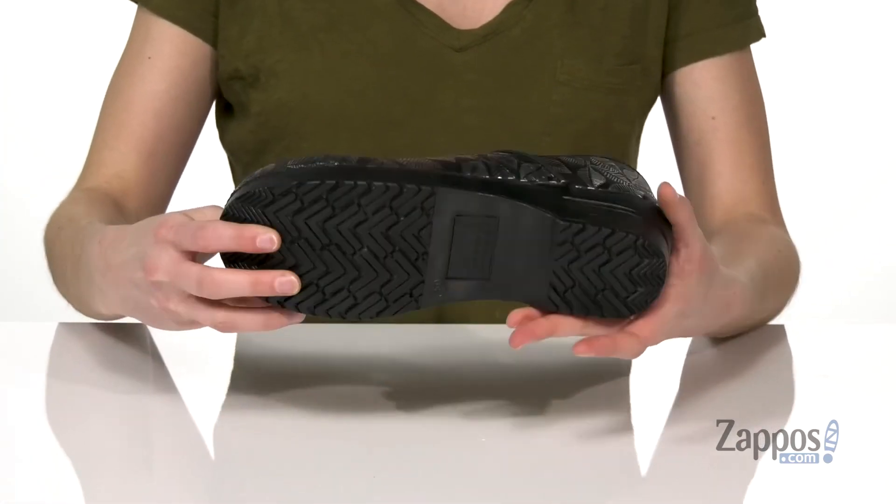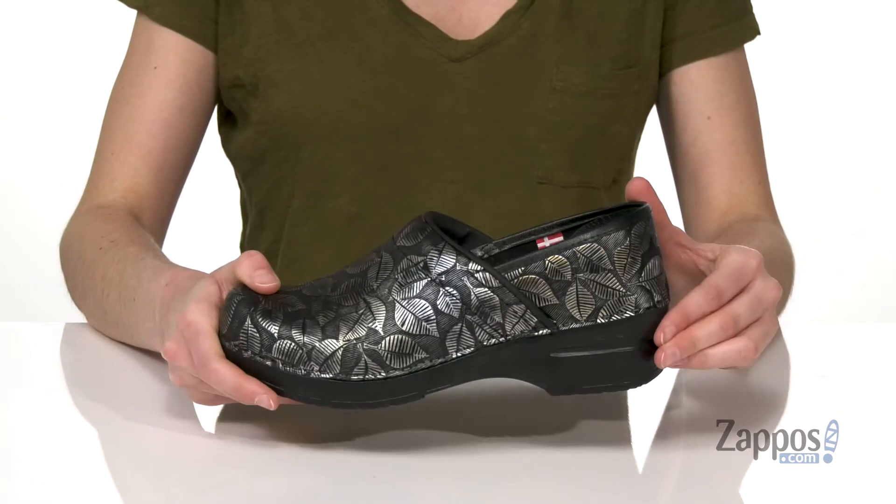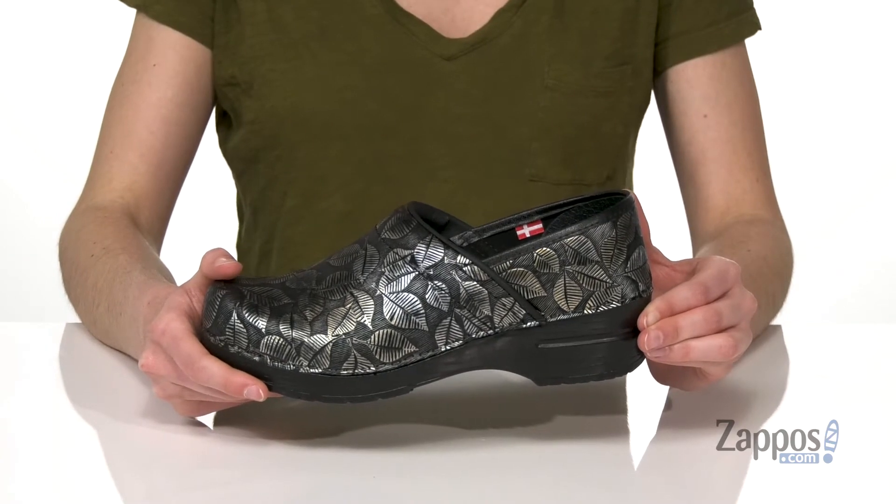For extra comfort, underneath you've got a grippy, skid-resistant polyurethane outsole and that rocker bottom. That's gonna make every step a little bit easier than the last. You will fall for this leafy style from Sunita.